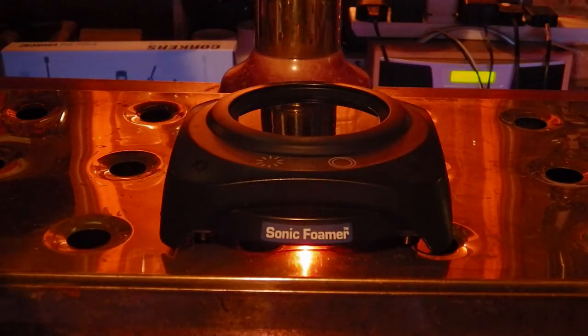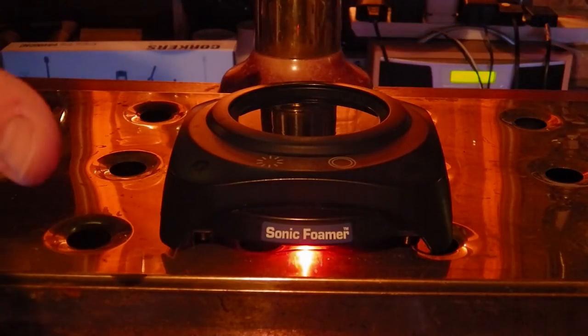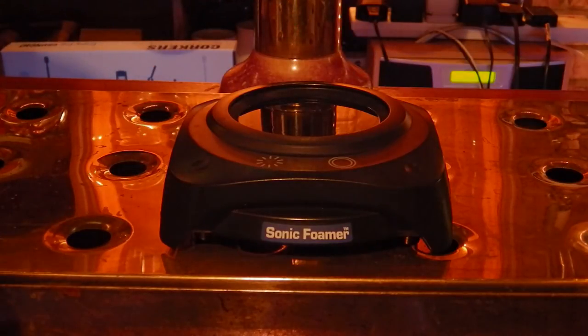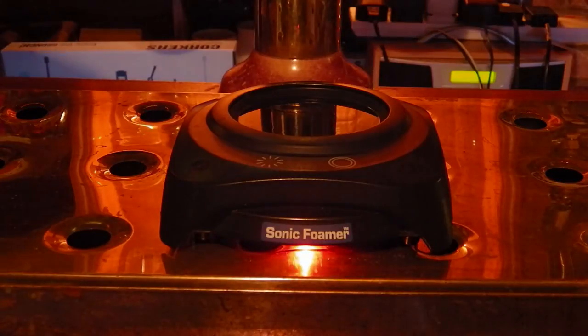Fantastic. In the instructions it says to add a couple of teaspoons of water to this top dish in order to allow the ultrasonics to get to work on your beer, so we will be trying that and we will be right back with the second part of this review.